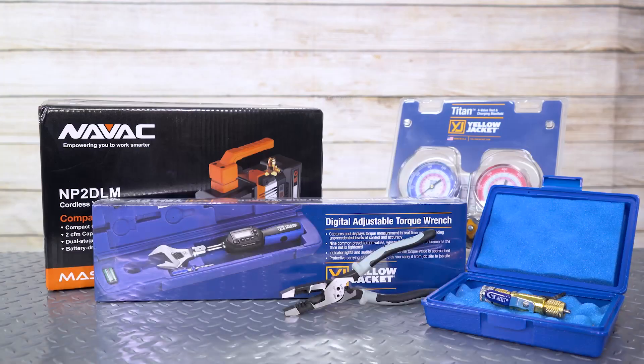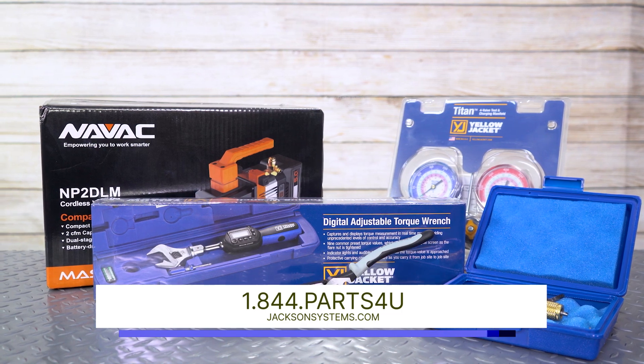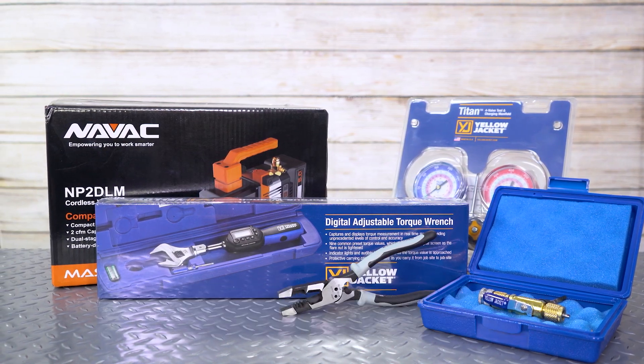This wraps up our top five tools for AC season. For more information or to order, visit jacksonsystems.com. And as always, thanks for watching.